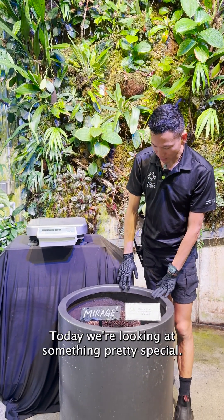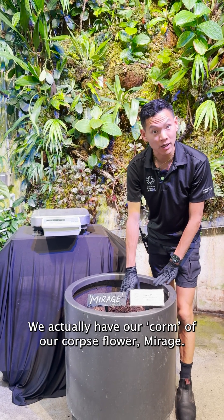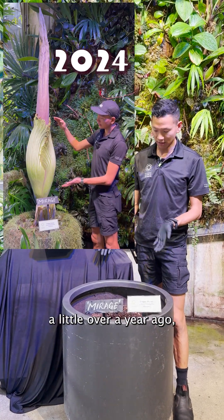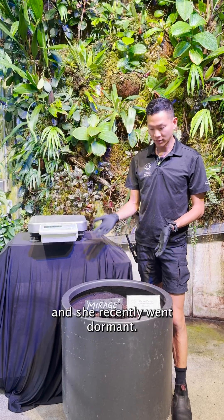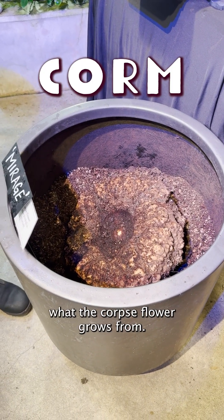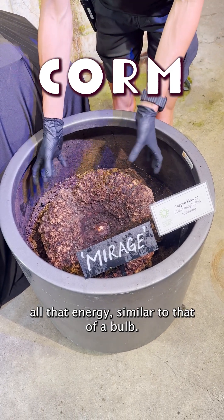Today we're looking at something pretty special. We actually have our corm of our corpse flower, Mirage, an Amorphophallus titanum. Mirage actually bloomed for us a little over a year ago, and she recently went dormant. You can see this is what the corpse flower grows from — it's a modified stem that stores all that energy, similar to that of a bulb.